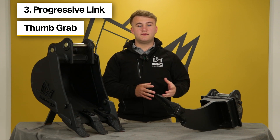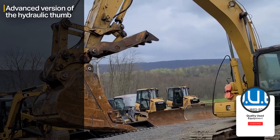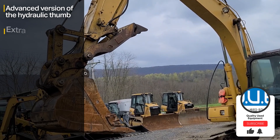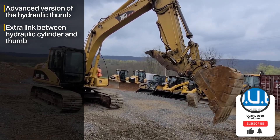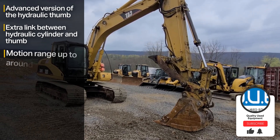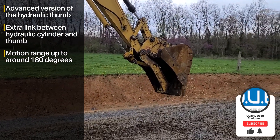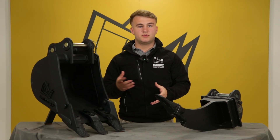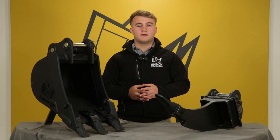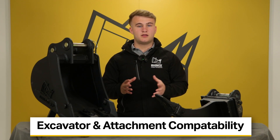The third option is a progressive link thumb grab. Progressive link thumb grabs are a much more advanced type of hydraulic thumb. They feature an extra link between the hydraulic cylinder and the thumb, so you can increase the range of motion to 180 degrees. This extra flexibility makes them brilliant for tasks that require extra range of motion to pick up larger or more complex objects.